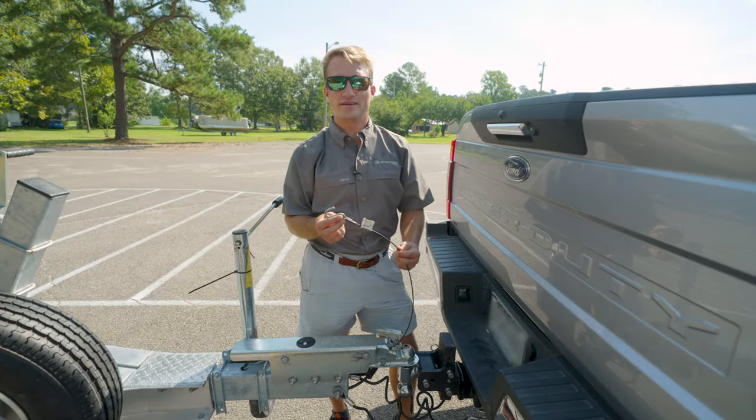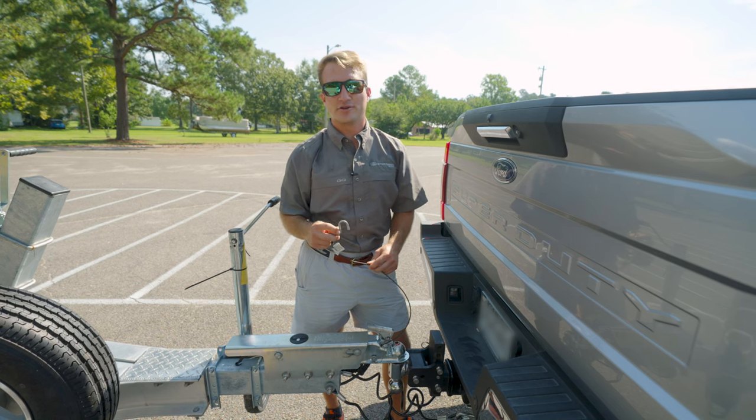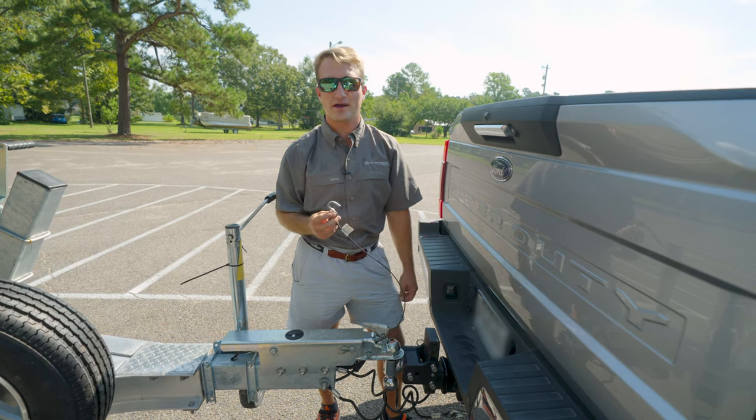The next thing we're going to talk about is a safety feature — this is your brake line. It's very simple. Most trailers just have a simple hook, as seen here. To hook it to your tow vehicle: if you were to use the safety chains and the trailer were to come off the tow vehicle, this would engage the brakes, stopping the trailer in its path.